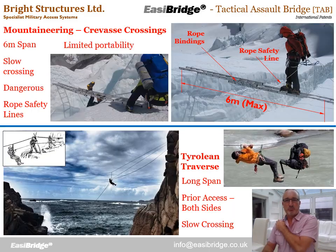To understand EasyBridge, it's worth looking at these existing systems first. The nearest equivalent are these crevasse crossings — six metre span, portable ladders — but once in place they tend to have very limited portability because they rely on rope safety lines. Once those are set up and anchored in the ground, these things tend not to be moved. Very slow crossing times — we have to walk across the rungs one at a time. So notoriously dangerous and very reliant on rope safety lines, used partly as a handrail and ultimately as a fail-safe if we slip.